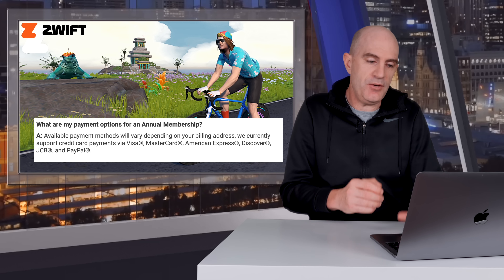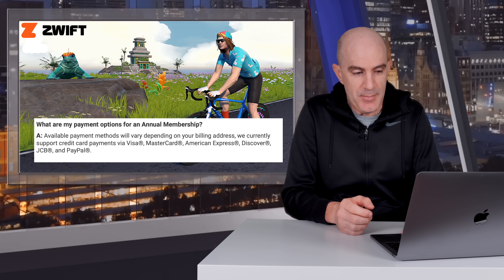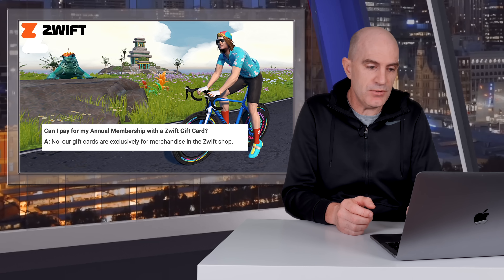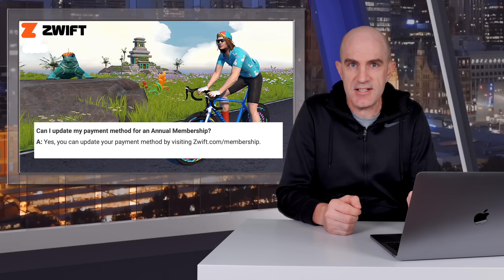Continuing on through the FAQ: what are my payment options for annual membership? They'll do Visa, MasterCard, American Express, Discover, JCB, or PayPal. Can I pay for my annual membership with a Zwift gift card? No, that's not possible. Can I update my payment method for an annual membership? Yes — just head over to Zwift.com/membership and change whatever card details you have there.